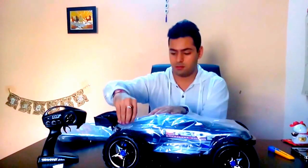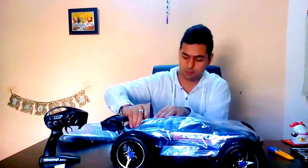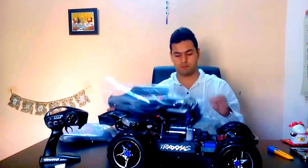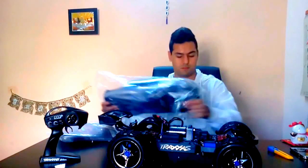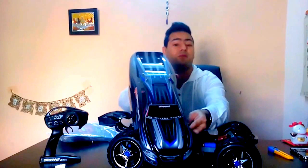Now I'll open this canopy first. The Traxxas E-Revo body — this one is silver blue. So if you want to buy it in this color, you can order it from your hobby store. This silver blue design looks great.